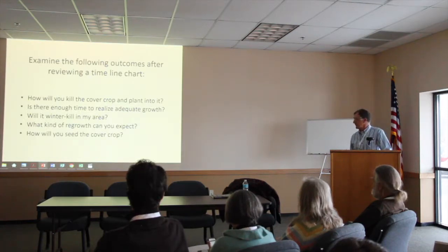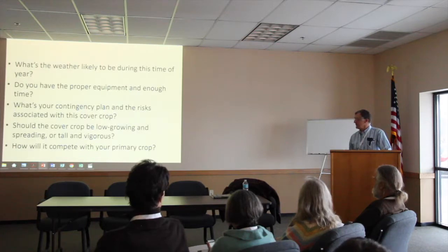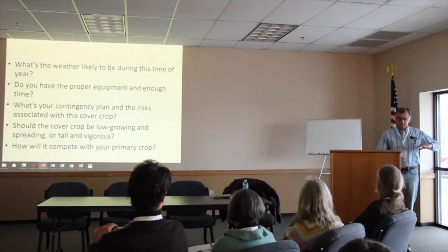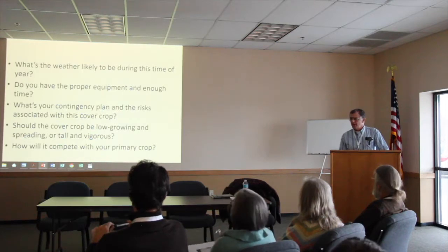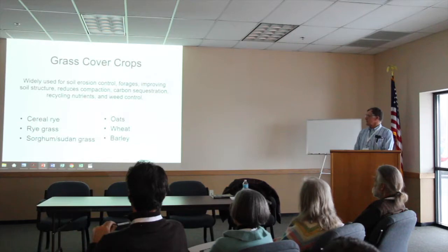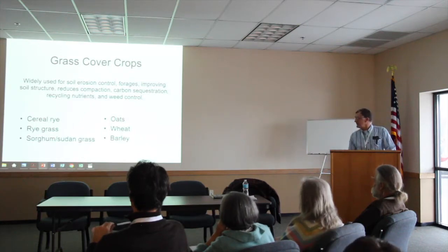How about your equipment? Do you have the time to do it? Let's say the cover crop is rye — you're planning to plow when it's knee-high, and all of a sudden you get two weeks of rain and it's waist-high. Somehow you've got to get that rye turned under. Do you have the equipment to do that? How will it compete with your primary crop? The grass cover crops that are pretty common for us are cereal rye and oats.